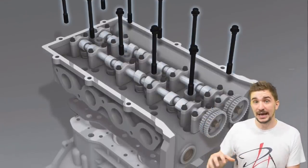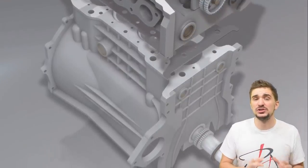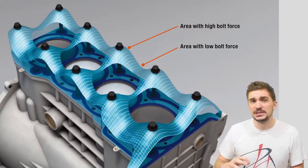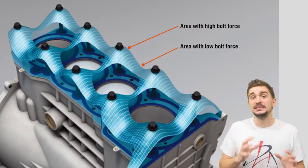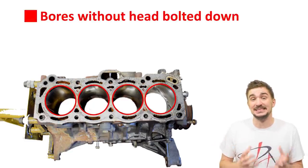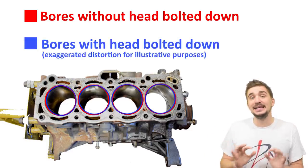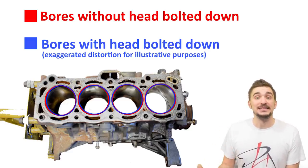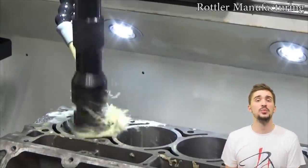When you bolt down and torque the cylinder head onto the block, the block becomes subject to very high forces — a consequence of the clamping forces exerted as you torque down the cylinder head. These forces can distort the shape of your bores. Despite the block being a very rigid item, these forces are so high that they can distort the bores, because the bores are simply a hollow cylindrical shape.